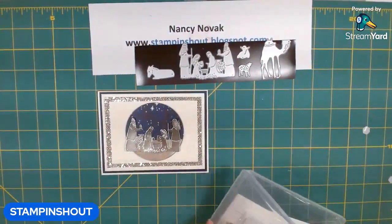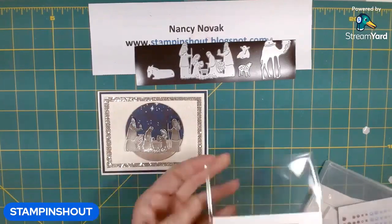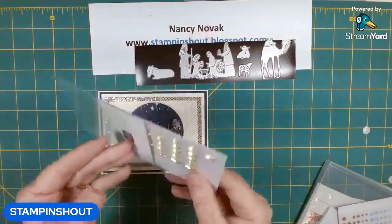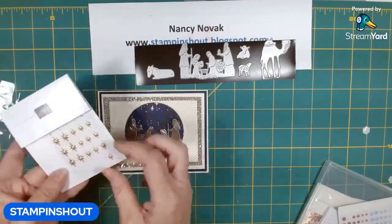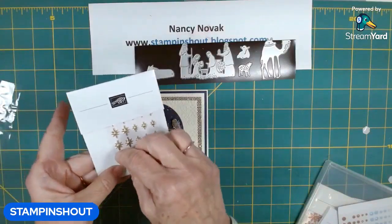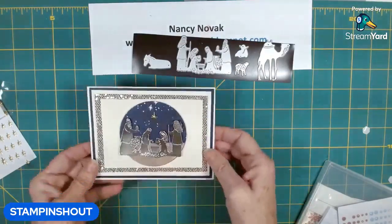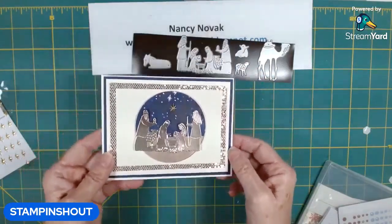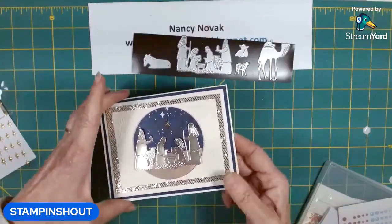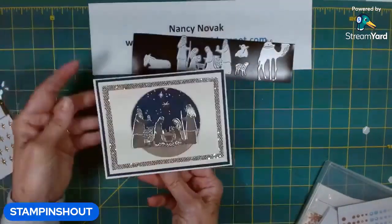I'm going to bring in a little bit of dazzle — more dazzle, because we have that dazzling paper. These are the adhesive back star trinkets, and I'm going to use the big star. There's a big star and a little star, and I'm going to put that star right in the center of Joseph and Mary. And that is today's card — it has a lot of shine, it's very pretty, and there's a beautiful sentiment on the inside.